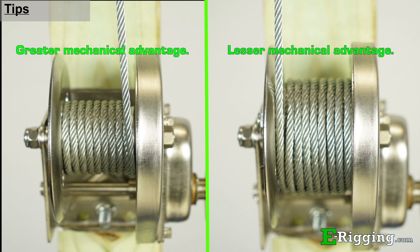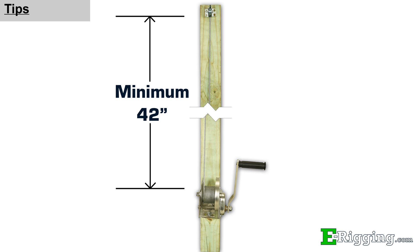With your cable spooled, your winch is now ready for service. In order to increase the cable's service life and help with level winding on the spool, the attachment point or guide system should be mounted at least 42 inches from the winch, as well as directly in line with the center of the winch.